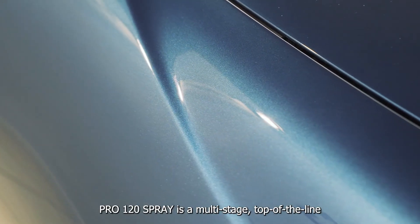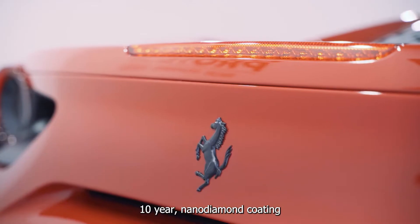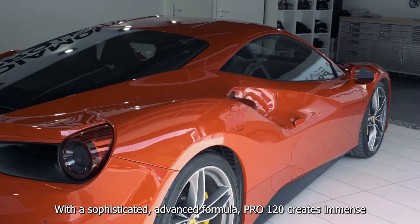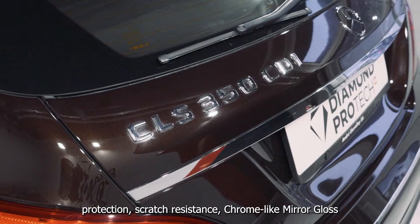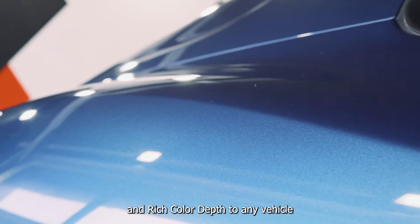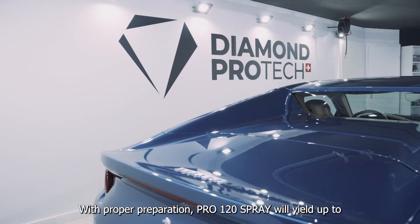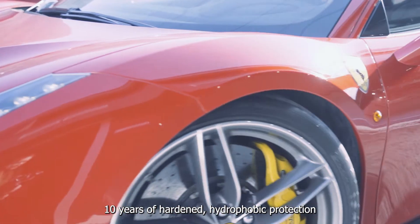Pro 120 Spray is a multi-stage, top-of-the-line, 10-year nano-diamond coating. With a sophisticated advanced formula, Pro 120 creates immense protection, scratch resistance, chrome-like mirror gloss and rich colour depth to any vehicle. With proper preparation, Pro 120 Spray will yield up to 10 years of hardened hydrophobic protection.